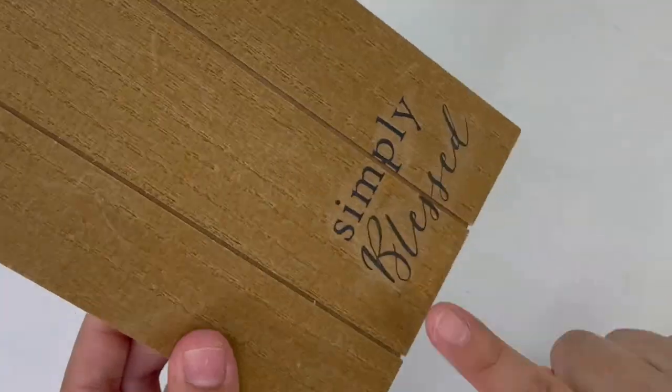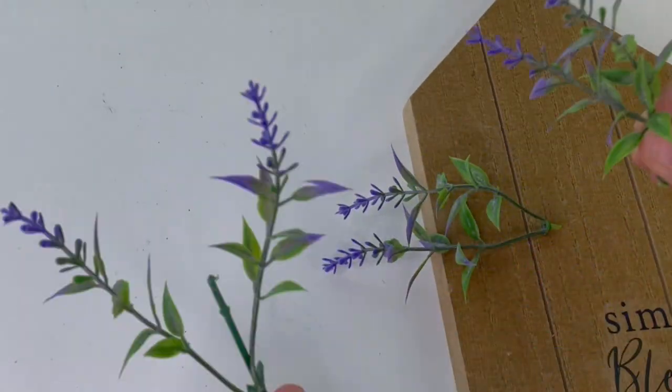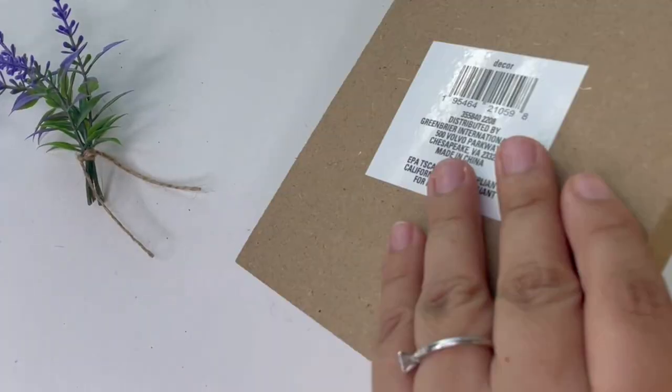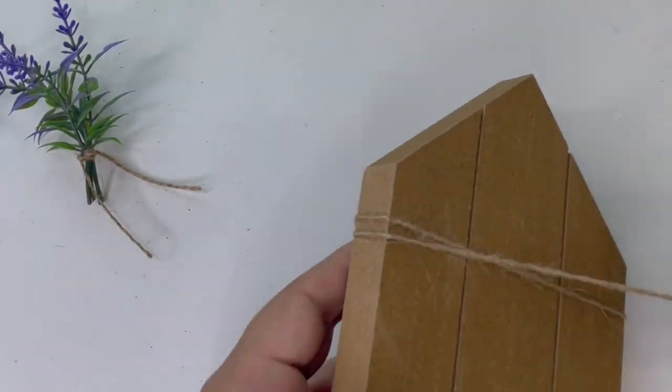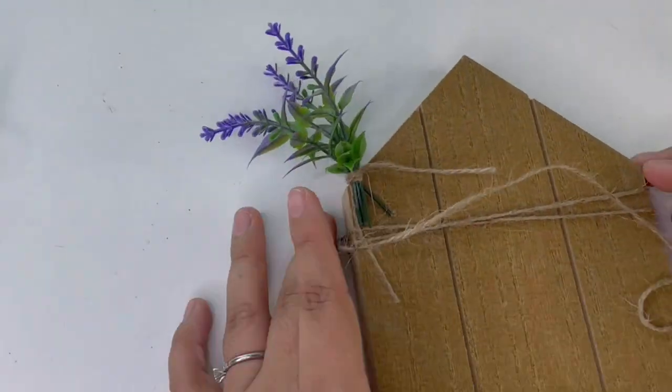I have some lavender picks from Walmart, which I cut a few stems and tied together like a little bouquet. Then I added some jute twine around the little house, and while adding the jute twine I tucked in the little bouquet so it can stay in place.